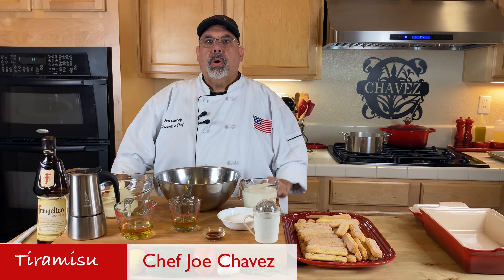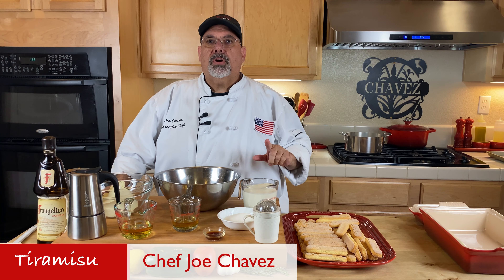Hello, I'm Chef Joe. Welcome to my kitchen. Today I'm going to show you how to make tiramisu.